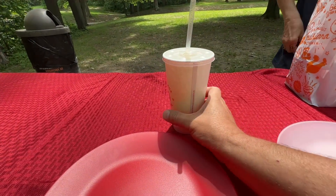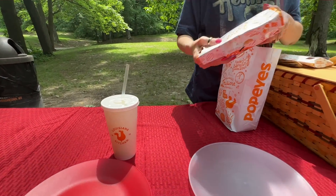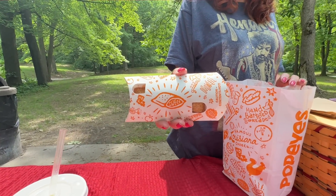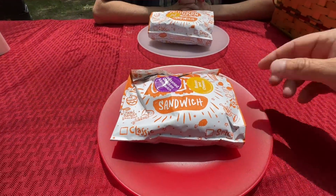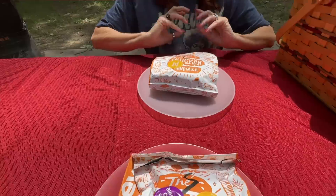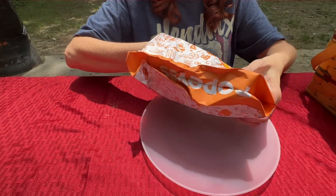We picked up the new mango lemonade and the two new sandwiches today with the bacon and cheese on them. Bobby also got her favorite thing from Popeyes — the apple pie. It's nice how they label these: blackened chicken sandwich with bacon and cheese, got it spicy. Bobby's original also has bacon and cheese. Go ahead and unpack that, Bobby.